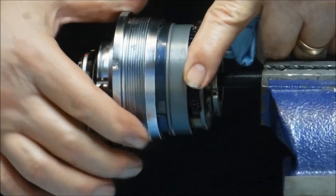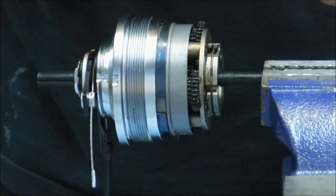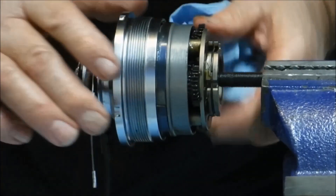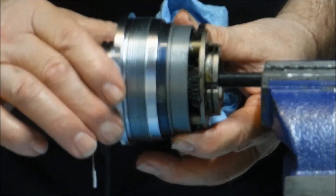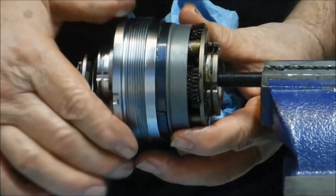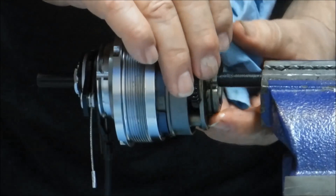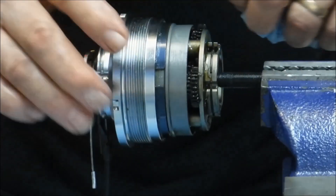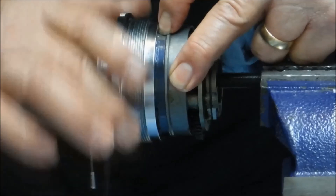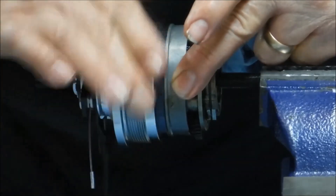Another feature of this hub that previous five-speeds did not have, with the exception of coaster brake versions, is the drag spring. As the wheel coasts forward, the drag spring depresses the pawls so that there's no ratcheting action as the bike freewheels. You'll hear the high-speed pawls ratcheting on the hub shell otherwise, but the drag spring quiets that and removes that little bit of friction.